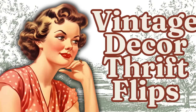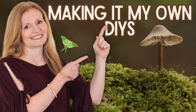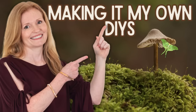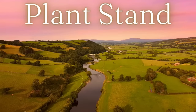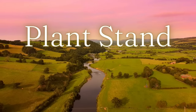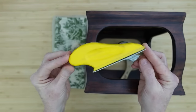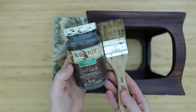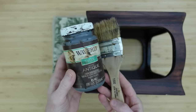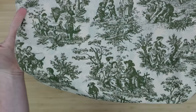Today we're making some French country vintage decor thrift flips. I'm Brandy and this is Making It My Own DIYs. First is going to be a plant stand. We're going to use some type of sander — this is just my finger sander — antiquing wax, and a chippy brush. I'm going to use some of this beautiful fabric called Toile de Joie.